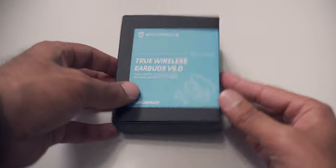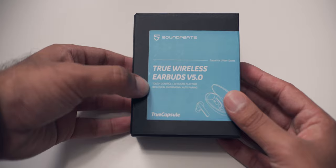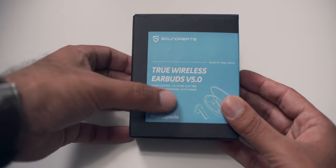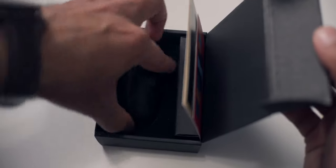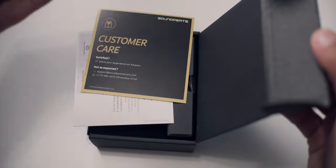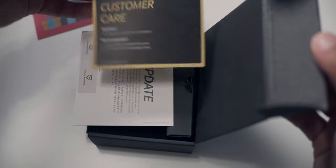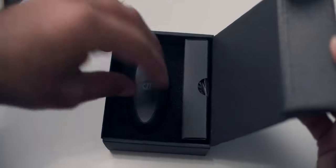Alright, to start off the unboxing we have the box right here — it's a pretty plain little box. On it, it says it's got touch controls, 20 hours of playtime, biological diaphragm — not sure what that means — but it does have auto pairing, which is a huge plus for me. We also got a couple of cards: a 40% off card for a charging case for headphones, a customer care card, and a logo update card.